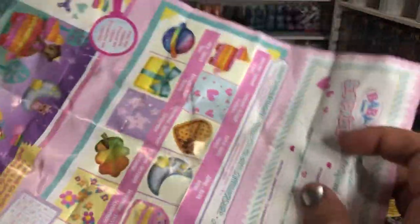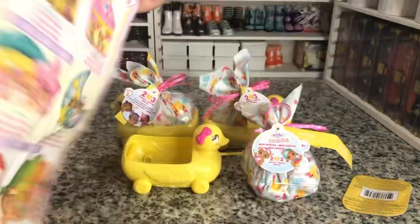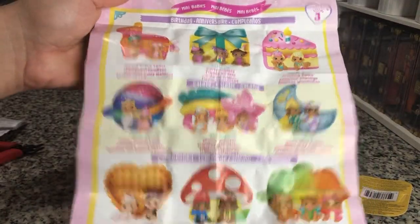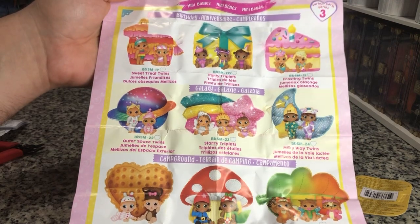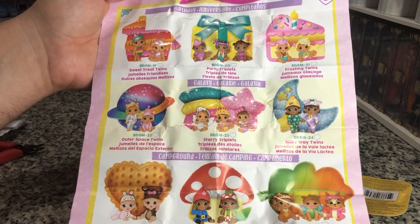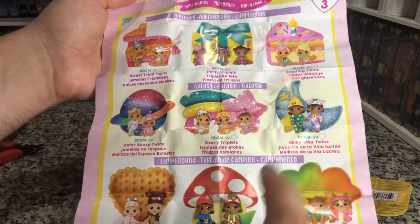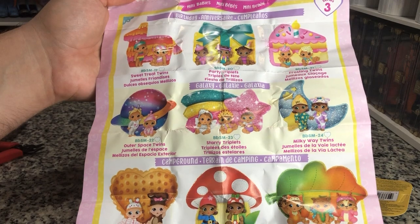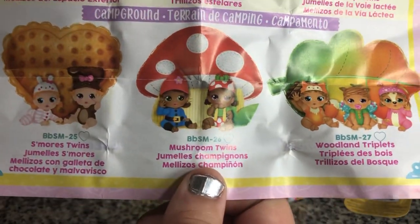The Baby Surprise dolls do have an activity sheet on the other side of your little info sheet. And these are the ones we can get: Sweet Treat Tim, Twins, Party Triplets, Frosting Twins, the Milky Way Twins — they look super cute — or like the little woodland ones. This one's dressed like a little gnome, and I want him.